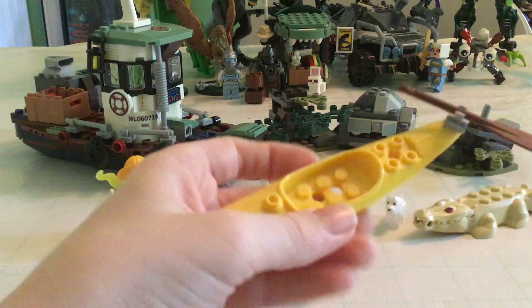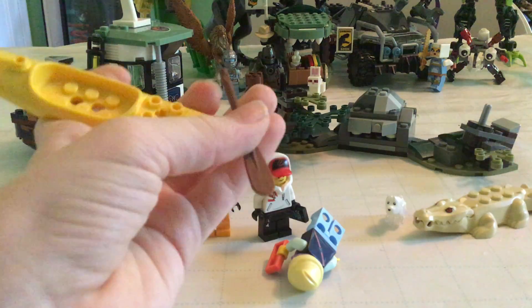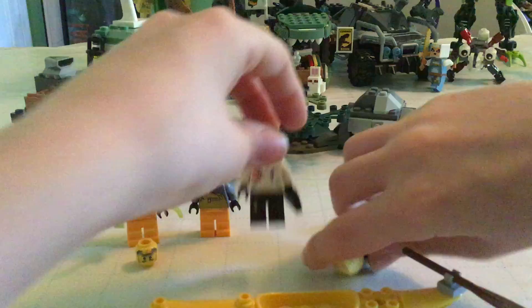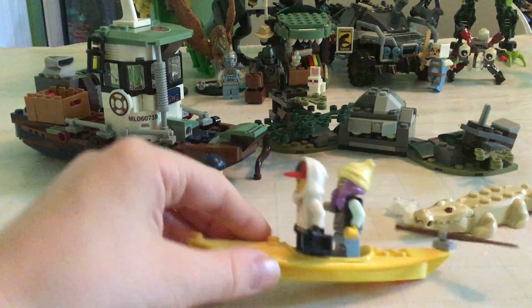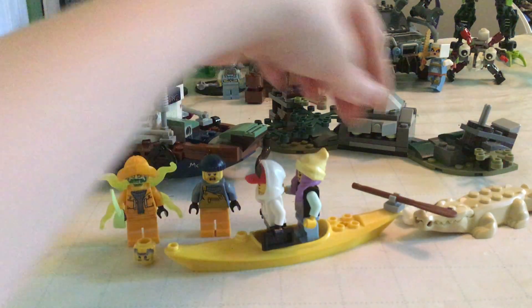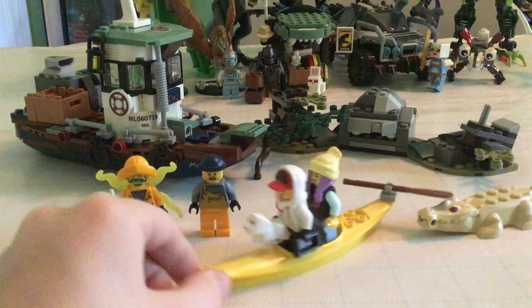It's just a generic Lego alligator but with red eyes and new alligator coloring. Then you get a kayak with a little oar attached — you can put it so two people are in the main section standing, or one person sitting. You can also attach the little dog to the front.